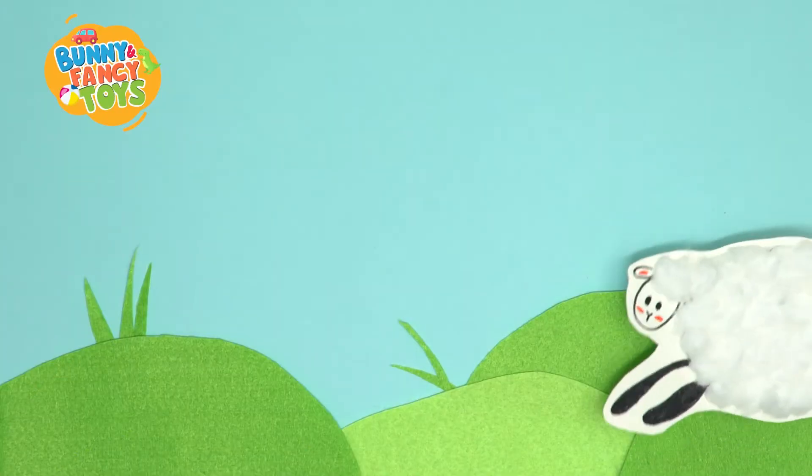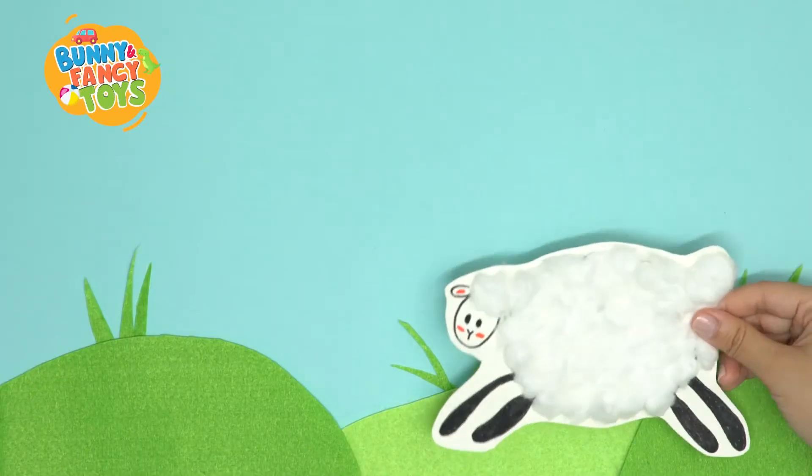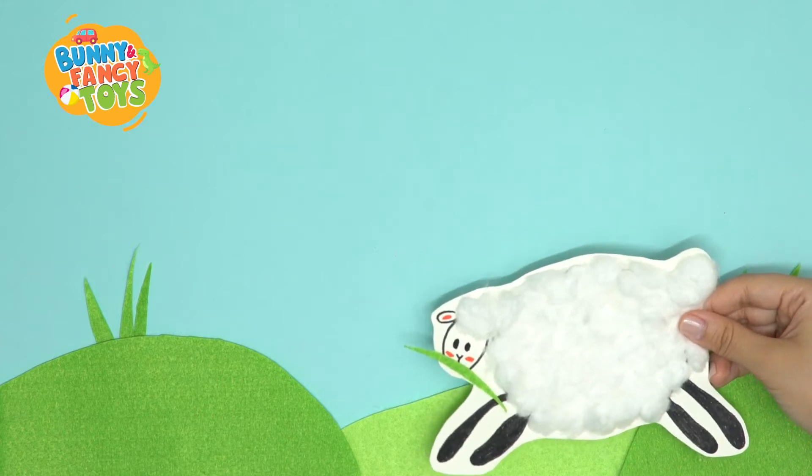Mary had a little lamb, little lamb, little lamb. Mary had a little lamb. His fleece was white as snow.